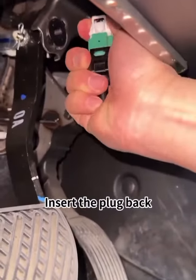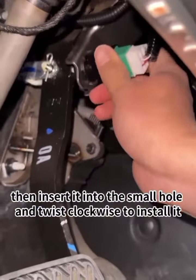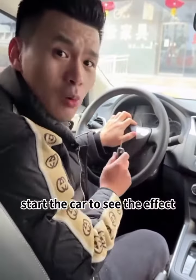Next, take a second to install it. Insert the plug back, then insert it into the small hole and twist clockwise to install it. Then start the car to see the effect.